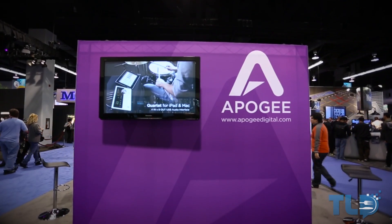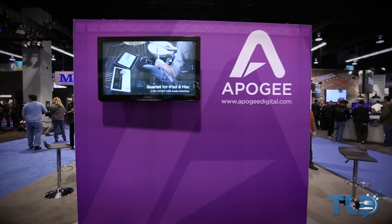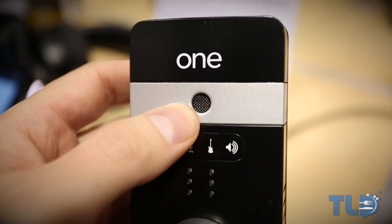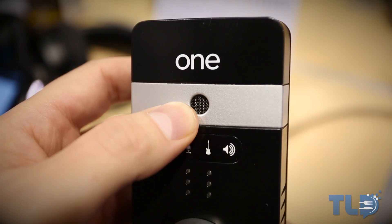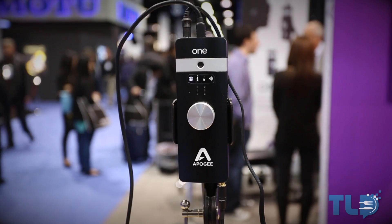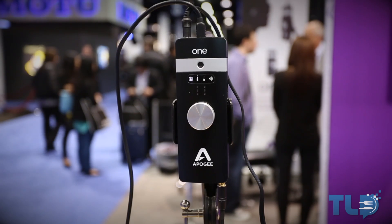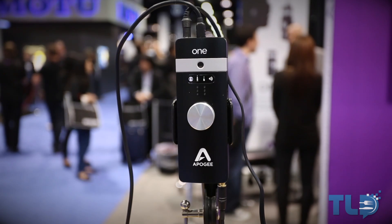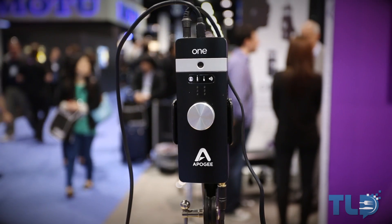Hey guys, Jonathan here with TLD, and I got a chance to take a hands-on first look at Apogee's upcoming One for iOS and Mac. As a follow-up to the original One — which I actually currently own and really enjoy — the second gen features an improved die-cast aluminum body as opposed to a plastic body in the original, plus new circuitry and a new mic capsule, which both ultimately lead to improved sound quality.